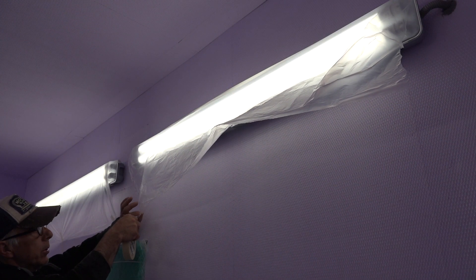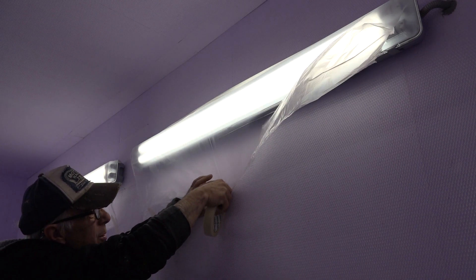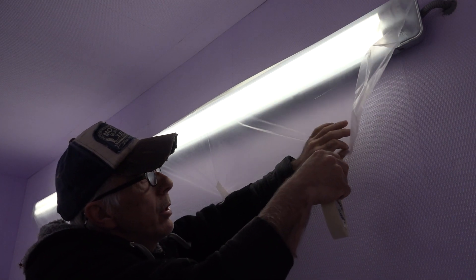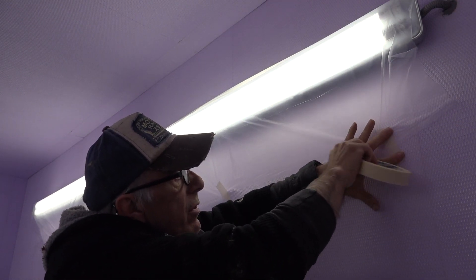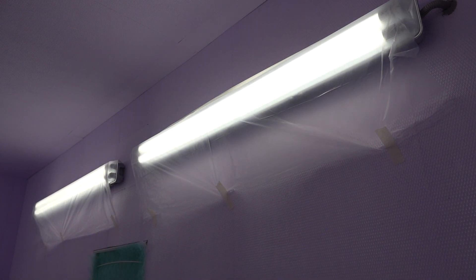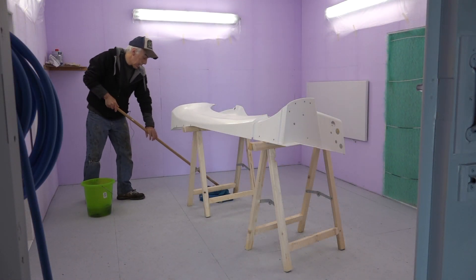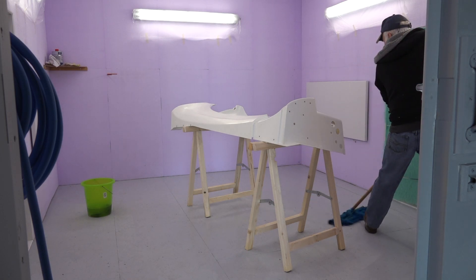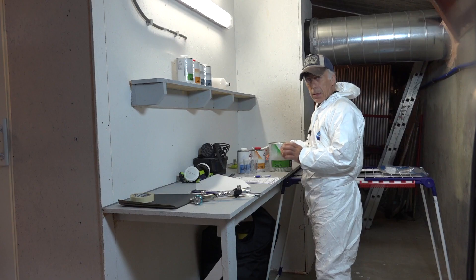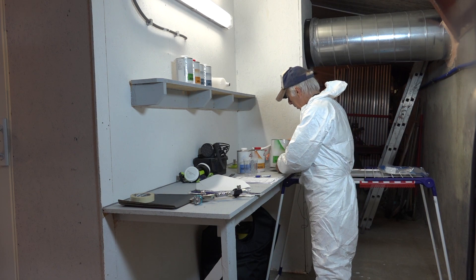I'm now preparing the paint booth — taping off the lights with a piece of plastic so I don't get spray on them. The paint booth is already at 30 degrees centigrade. Wetting the floor also helps take the dust away. I'll let the sill acclimatize before we start painting the surfacer.